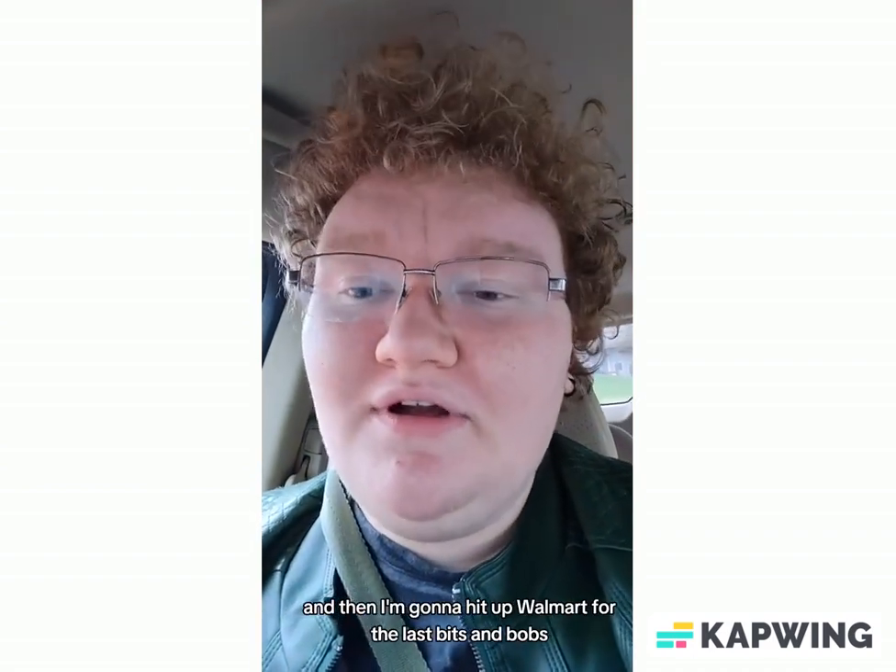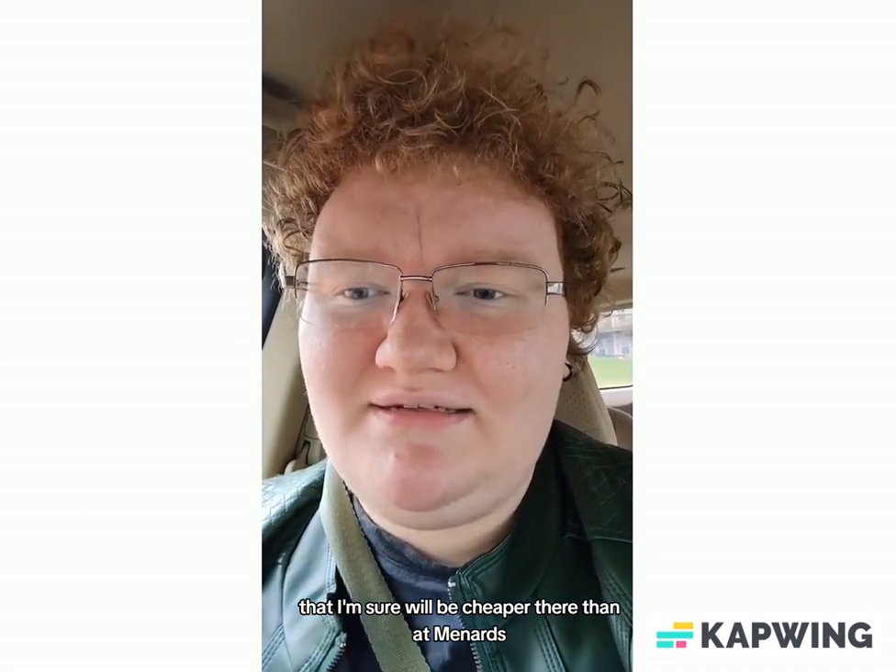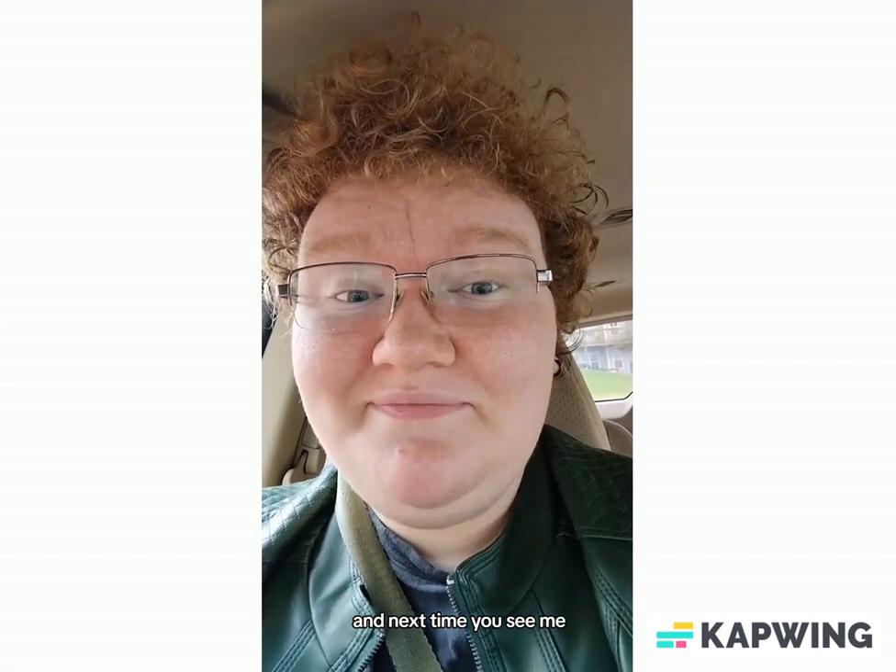And then I'm going to hit up Walmart for the last bits and bobs that I'm sure will be cheaper there than at Menards. So that's what I'm going to go do. Check out my previous videos about my sewing table design process. And next time you see me, I'll have my haul.